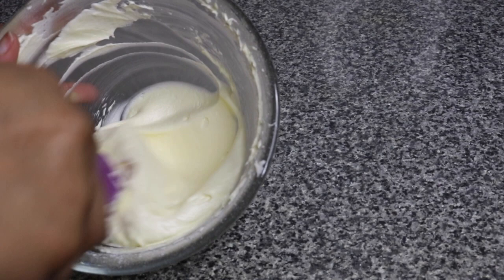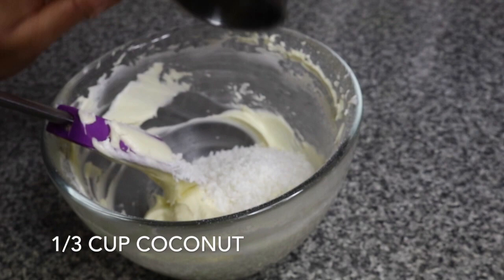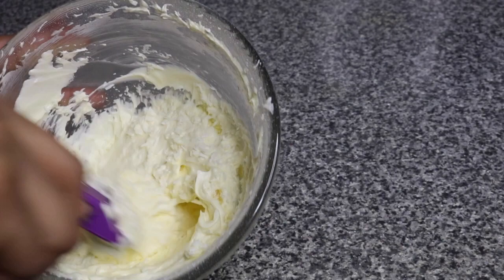I'm going to add a little bit of coconut flakes — just a third of a cup — and then we're just going to add in the rest. All in all, for this recipe you need at least one cup of desiccated coconut.